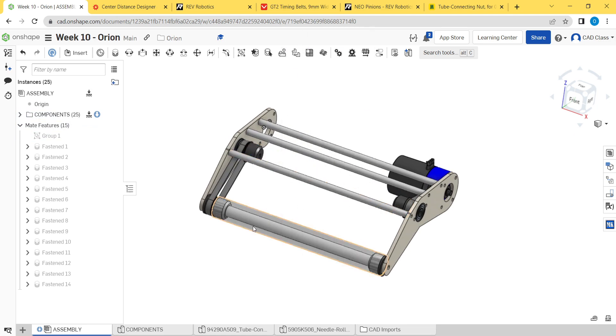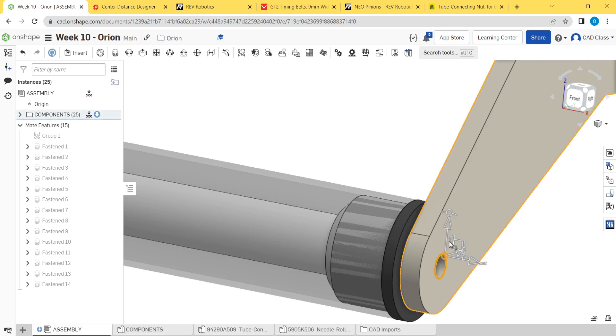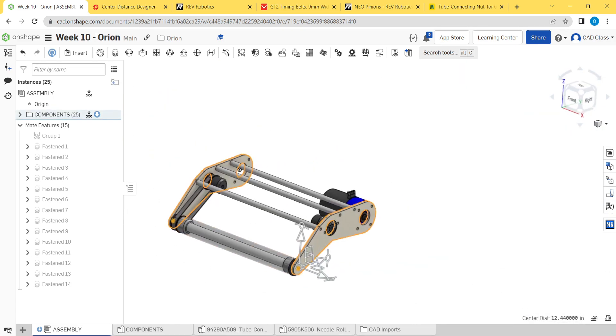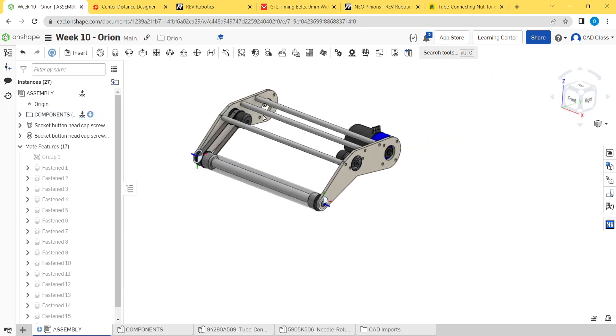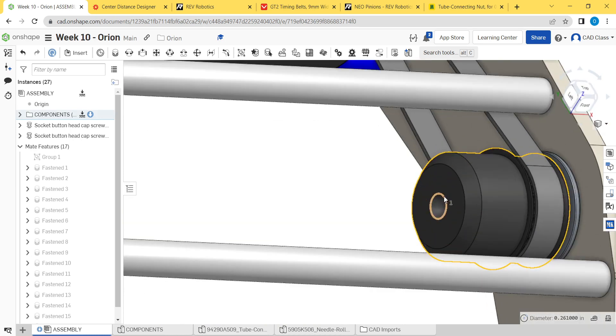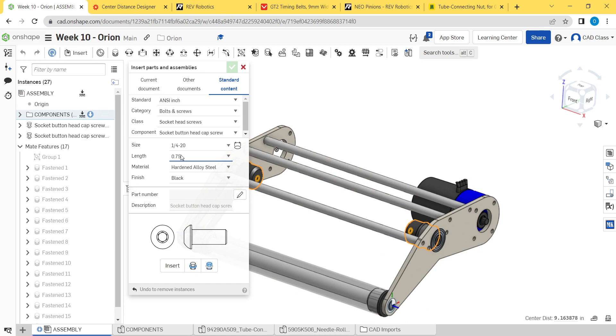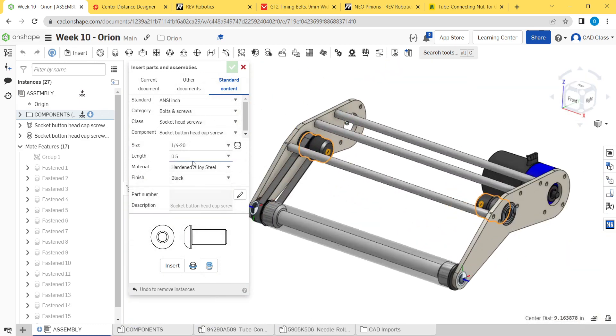Hide that, we'll need to get at that hole later. Select these two — both need three-quarter inch long screws. Go to standard content, these are quarter-20 button head: bolts and screws, socket heads, socket button heads, three-quarter inch long, hardened alloy steel black, insert. Then these two here don't need washers — they'll be half-inch long. We made this area a quarter inch deep and a quarter inch of thread engagement is enough, so half inch long, hit insert.